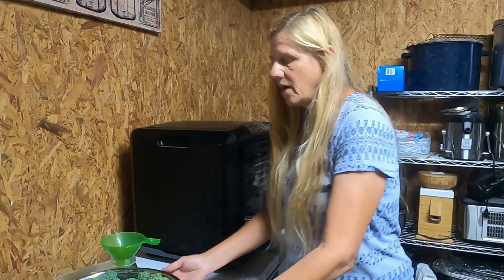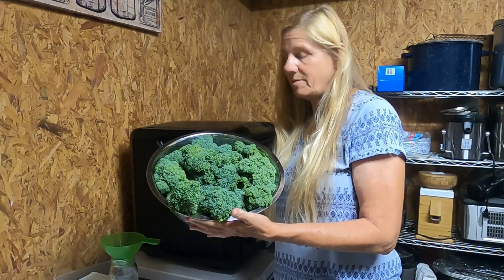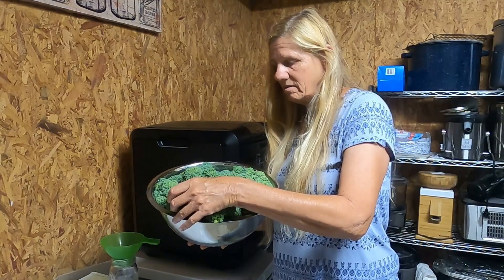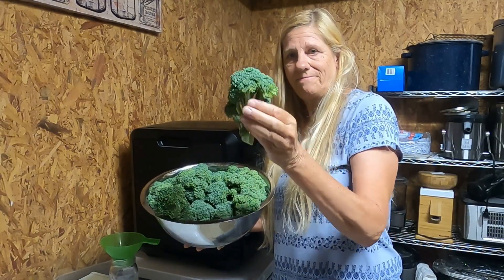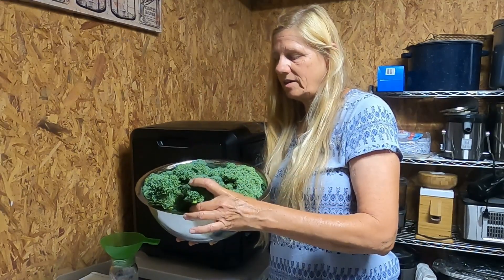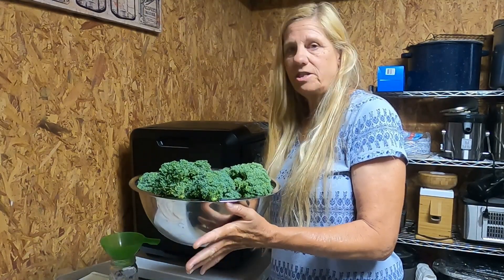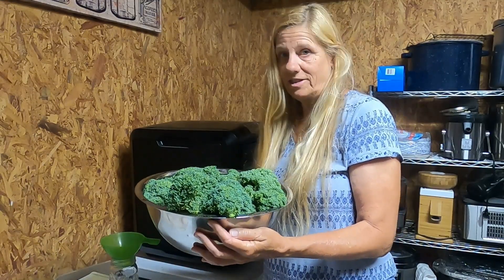My broccoli was starting to go to seed, so I went ahead and harvested about 75% of my broccoli from greenhouse number two. This stuff doesn't look half bad — they're very pretty, just not real big because we got it started late in the season. I'm going to put some water in this bowl and put it in the refrigerator to keep them hydrated, so we can eat them fresh or maybe sell them at the farmer's market.